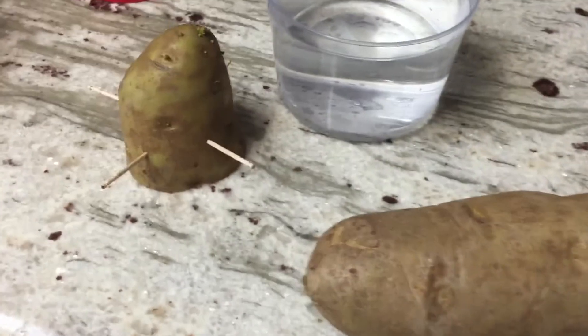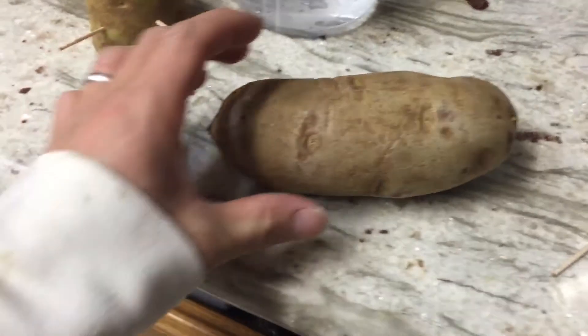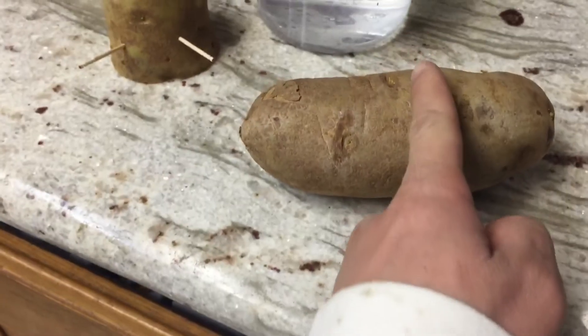Take one full potato and just cut it in half, just like this one.